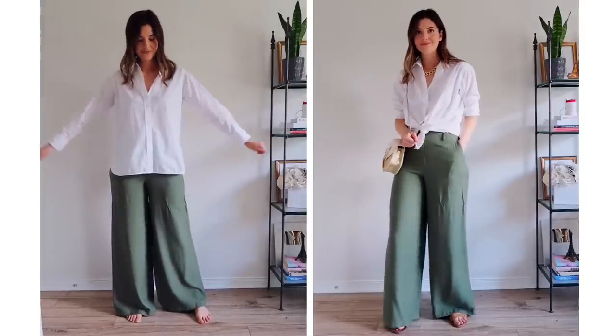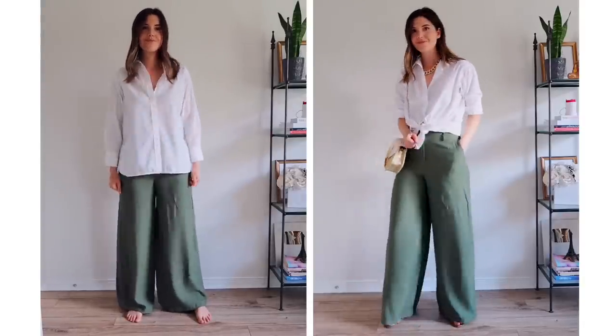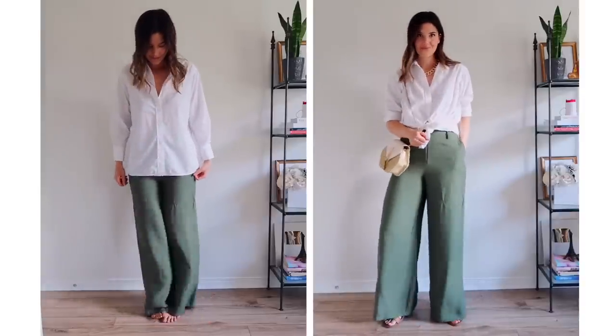I'm gonna pair this look with some classic brown sandals — I love that brown tan color mixed with that shade of green, it always looks really nice. Then I'm gonna take my chunky chain necklace and just have that popping through with the white blouse. Or you could take some necklaces and layer them up however you want to style that — it's always super cute having necklaces peek out through the collar. Then I'm gonna take a summer bag to finish off this look. From the start to the end of this outfit, it's definitely a lot more styled up just by tying up the shirt a little bit.